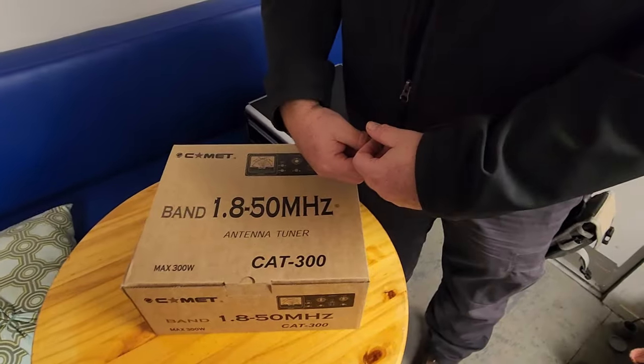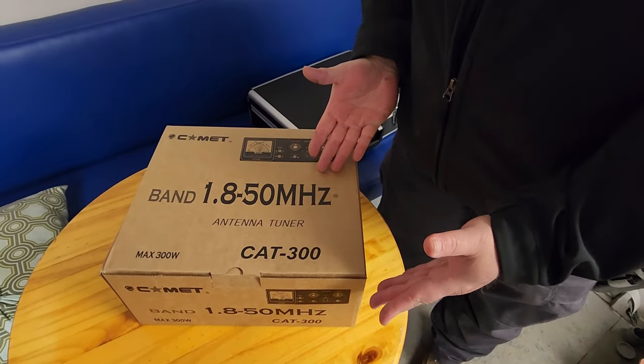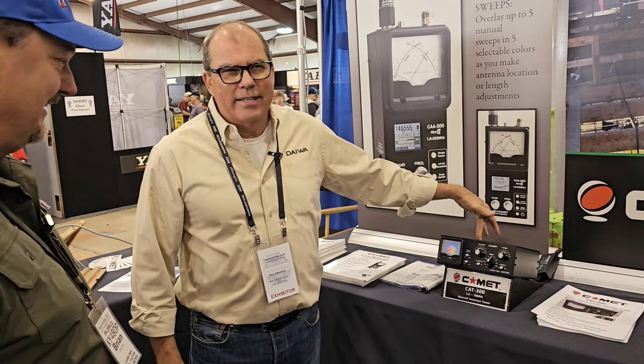Let's take a look at the Comet CAT 300 antenna tuner. Here we have Vanna White, also known as KY4CKP, opening up the box here. Mick at Comet was gracious enough to send us this unit. We talked to Mick a little bit at Hamvention and asked if he had one of these that he could send us, and he said certainly.